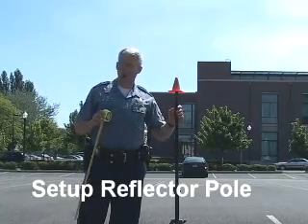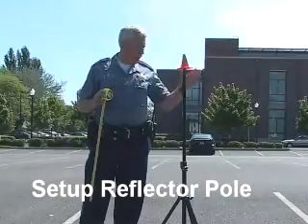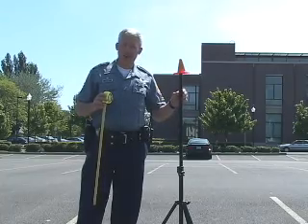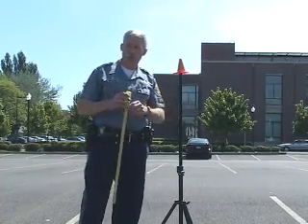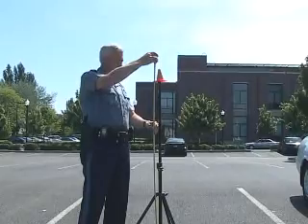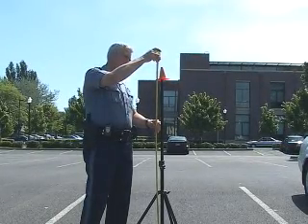Once you have your backside point identified — whether you have a second tripod or a person with a stick standing there — the height of that instrument needs to be identified so that everything correlates to ground level. In this case, we're right over the top of the second PK nail and we are at 5 foot 2 inches.